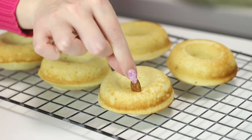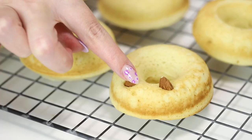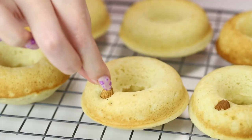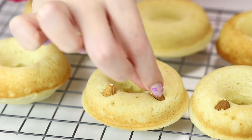For the ears, I'm using almonds — you could also use cashews, and honestly I think cashews would work a lot better because they look a little bit more like capybara ears. Doing this while the donuts are still warm is the best way because the donut is at its maximum level of soft and malleable, and the nuts will fit in nicely and not crack the donut.